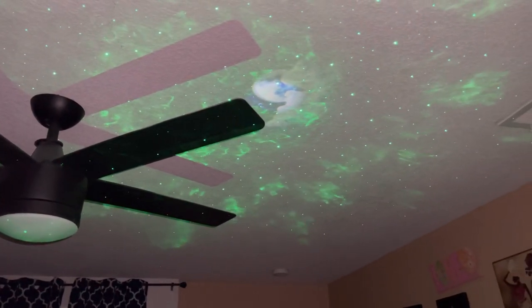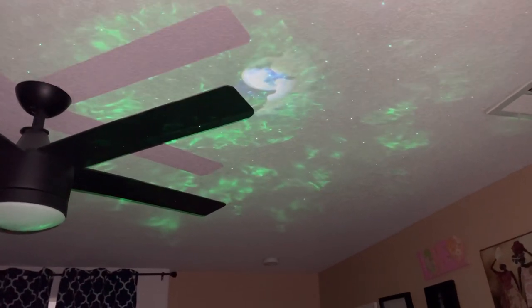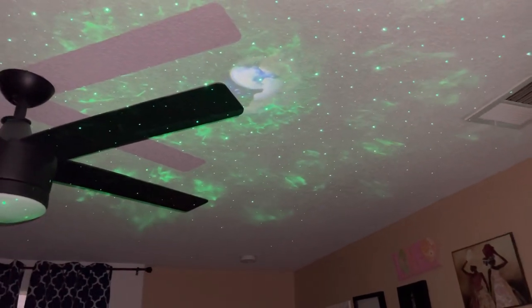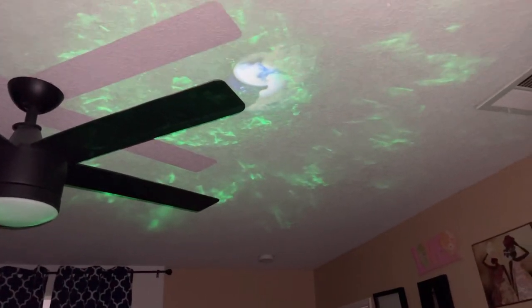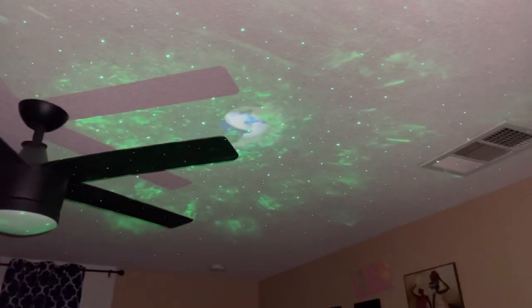It came with a USB charger. You can also keep it in the plug socket, or you can let it run off its battery. You can take it anywhere you go.